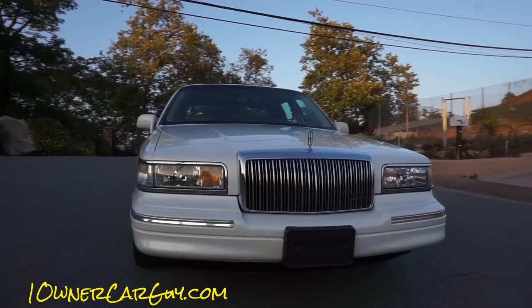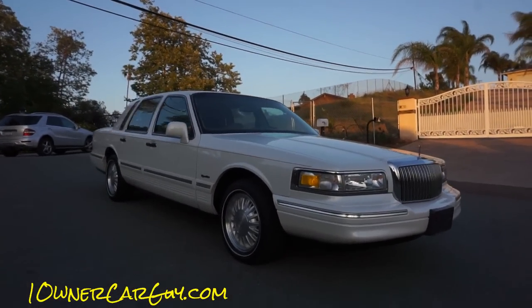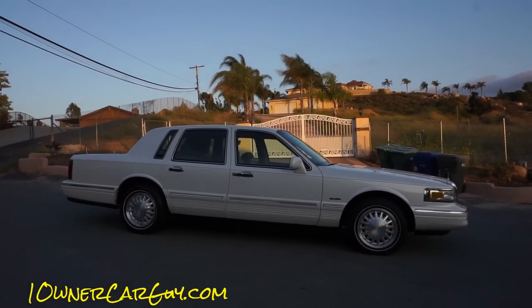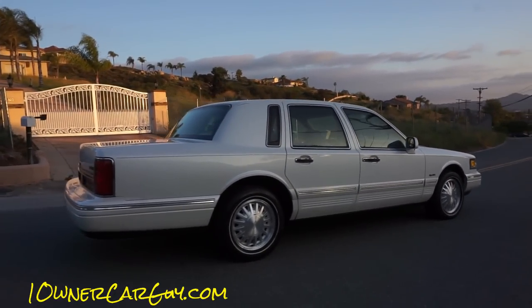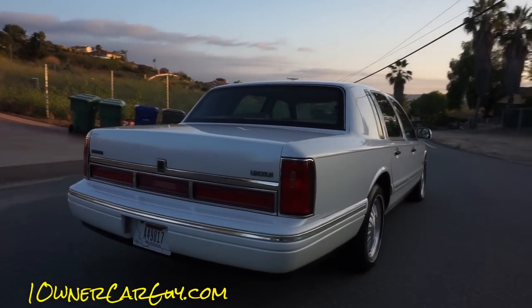This is an absolutely beautiful car. I'm going to go around and just kind of show you the paint. I've done an exterior already, but I want to show you in a different light so you can see just how straight and clean this car is — 69,000 original miles.